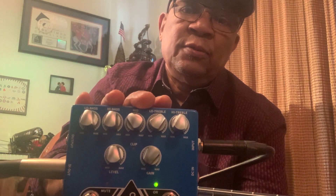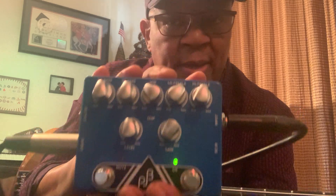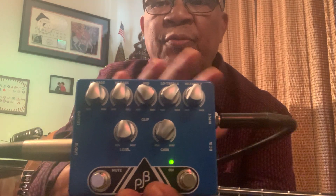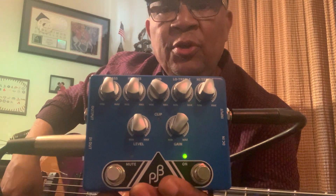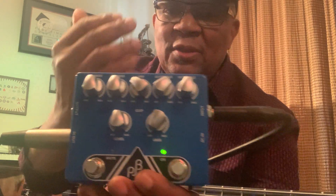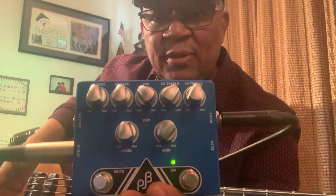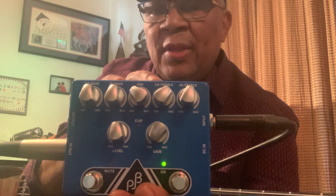I use the Phil Jones BP-800, but now Phil Jones came up with this pedal and it's an amazing pedal. It's so much easier to get the tone, and the tone is very simple because everything comes from your fingers. You want to make sure that anything you use is not going to be fighting with your bass — my basses have their own sound, and this supports that.